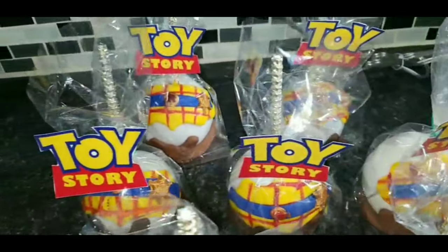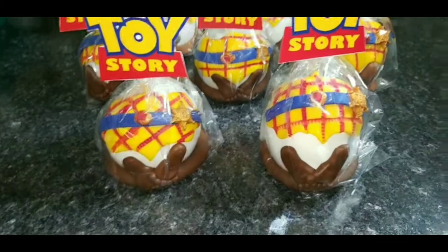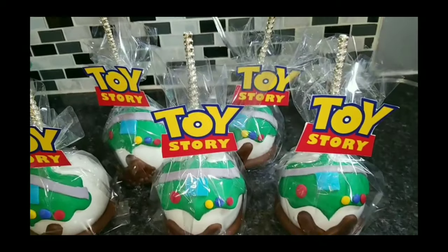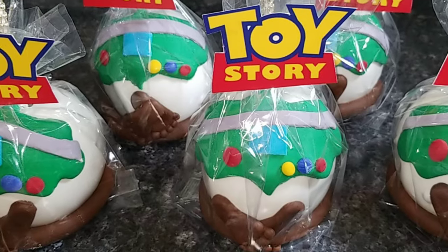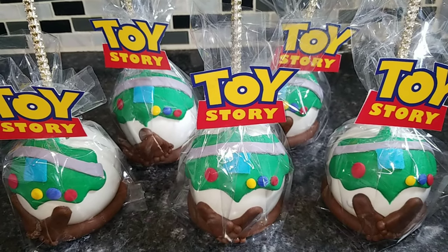These are the final results for the candy apples. I think they came out pretty good for my first time using fondant with candy apples. I've used fondant before and it never worked out well enough for me, but yeah — thank you guys for watching, please tune in to my next video. I love you guys!